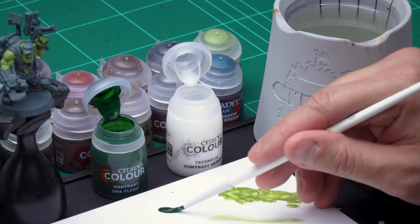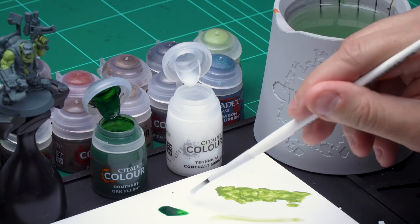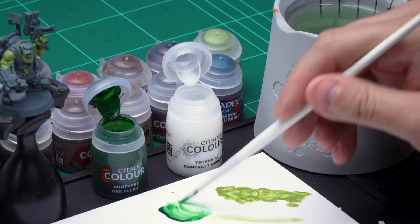Now let's add some more detail to that skin by adding a contrast paint over the top — naturally I'm using Orc Flesh. I'm going to mix it with contrast medium to help thin the paint down and make the effect on the muscles nice and subtle. Grab your medium shade brush. Take one brush full of Orc Flesh onto your palette, then wash and wipe your brush clean. Take two brush fulls of contrast medium and mix them together to create a nicely thinned Orc Flesh.